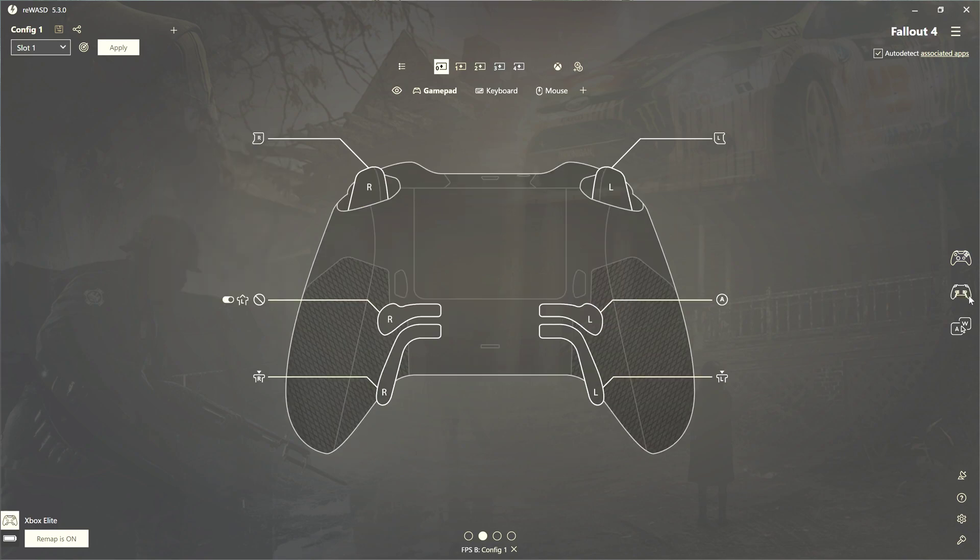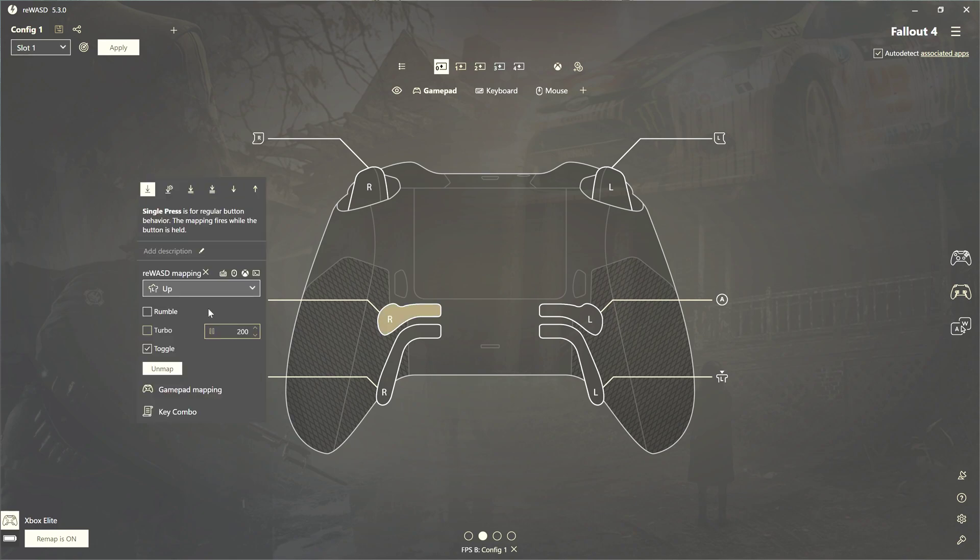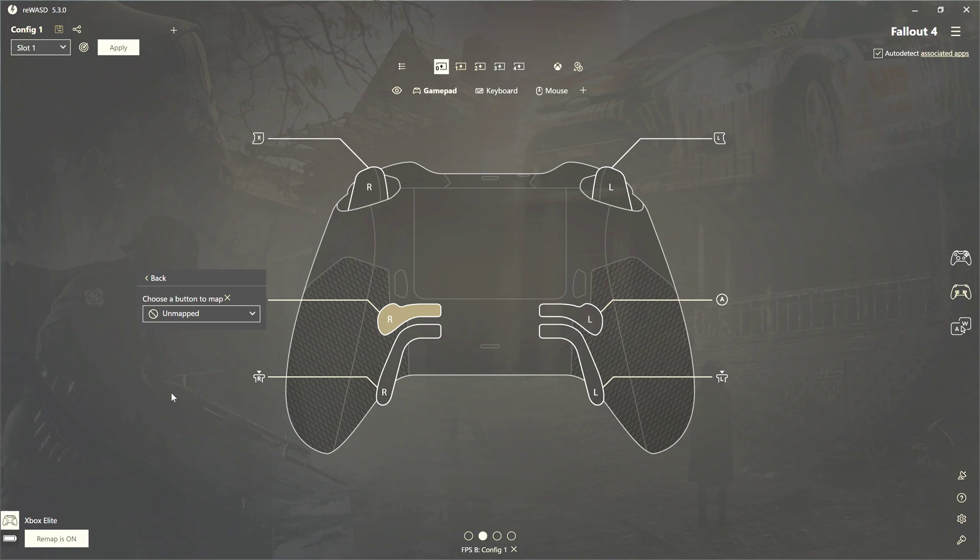We'll go back here to the back paddle again. For Fallout 4, I've noticed I can't put these on the same button as before — I can't automatically run for some reason. So I basically made two buttons. Like before, this is the left click. And this one, as you can see, I have it set to not applicable — I've actually turned off the mapping. So when I click it once, it automatically holds the L button. I'll click this to show you what I've done: gamepad mapping is unmapped because I don't want it to do anything but press the left stick up and hold it.